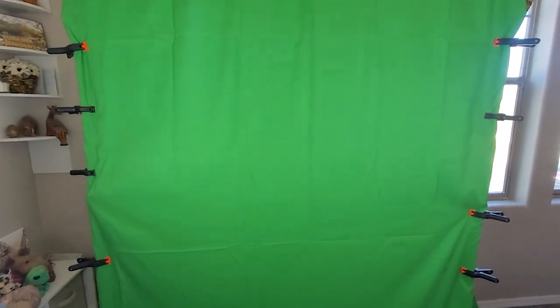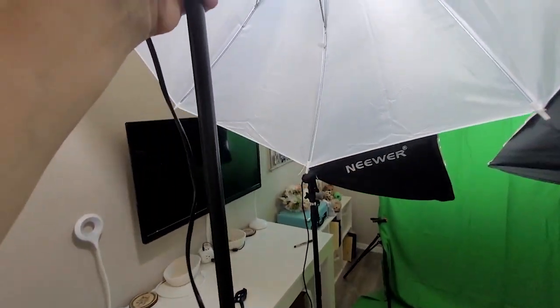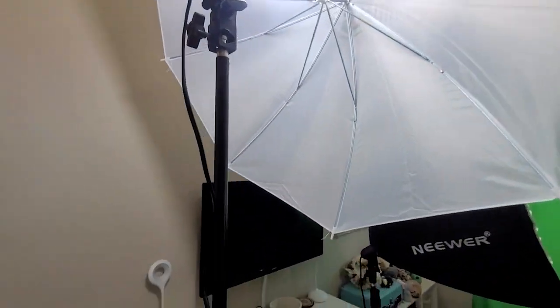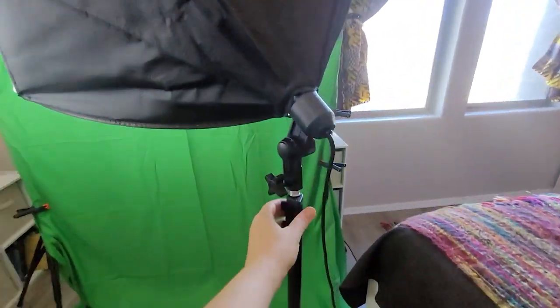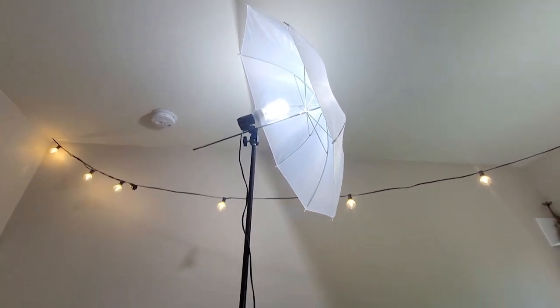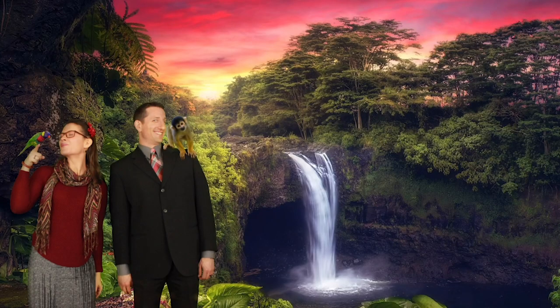I've used this a lot for Zoom calls to have a nice backdrop behind us. I've used the green screen for photo shoots with my family just to do some fun photos. My husband and I also do design work, so there have been a few times we've had to take company pictures or event pictures for certain companies, and all of this comes in handy.